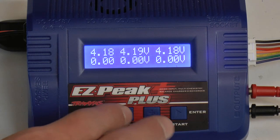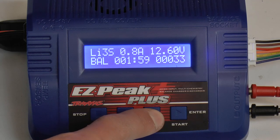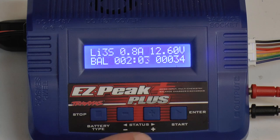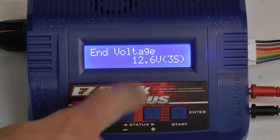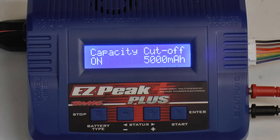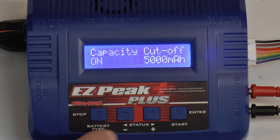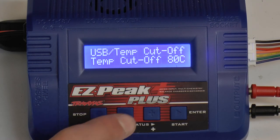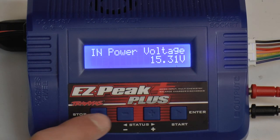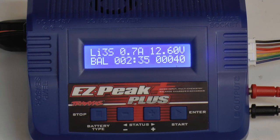By clicking plus you cycle through: balance set, typical screen, cells, and then back to the normal screen. If you go to cells and press back it goes to end voltage. There's also capacity cut-off — this charger will not charge more than 5000 milliamp hours. There's a safety timer as well. All of these are settings you can configure to tell the charger when it should cut off. Then you go back to the main screen.